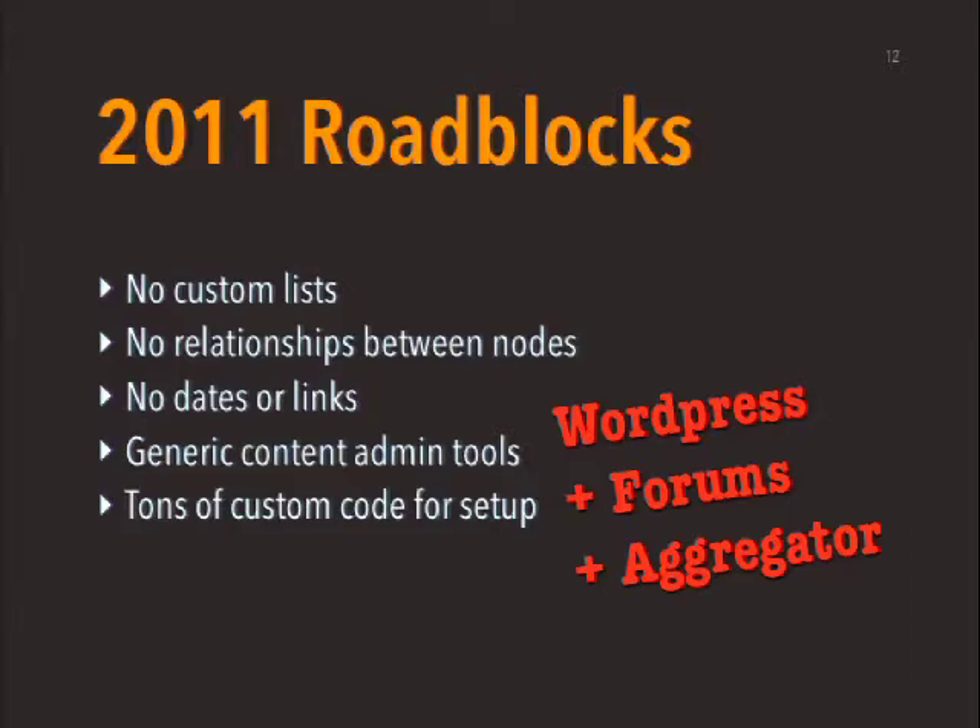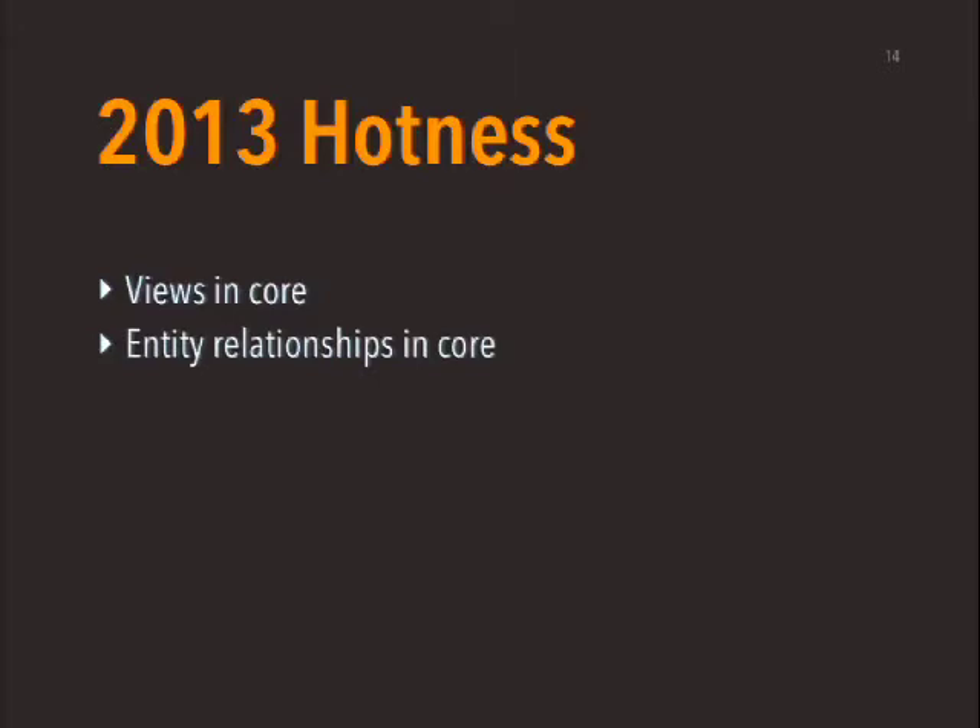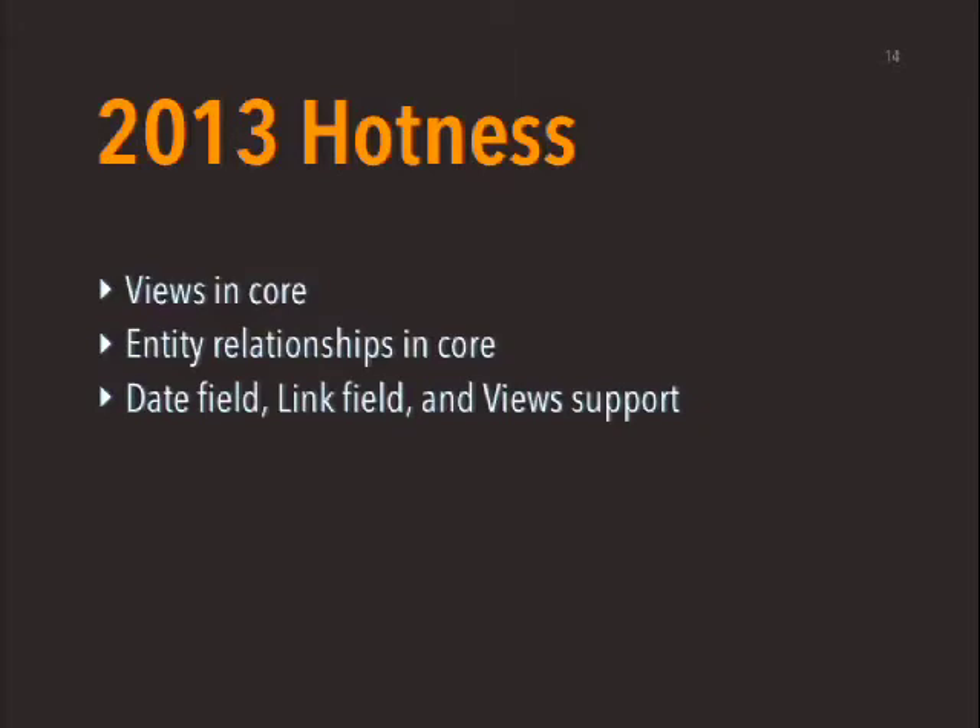So back to the drawing board. We were sad. We had many sads for a while. But then it turned out, not too long ago, a couple of us who'd been involved in these discussions started talking amongst ourselves saying, you know, we've got Views in core. That's a pretty big one. We've got entity relationships in core so we can make those content models that connect things to each other. We've got a date field. We've got a link field. There's Views integration for those. We could actually do a list of upcoming events that doesn't require people to do bizarre and unholy hacks with the date posted field on a new piece of content. You could just make this stuff now.